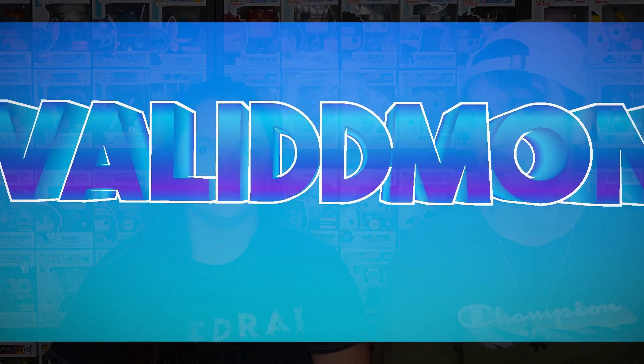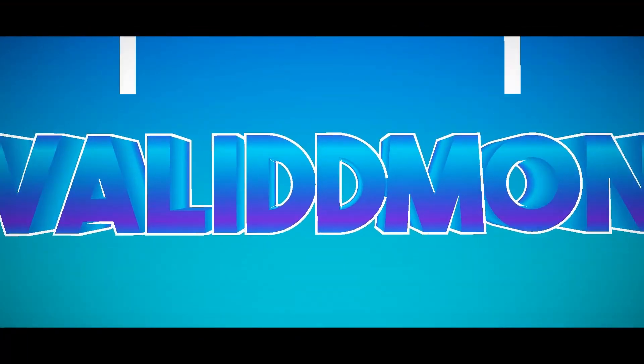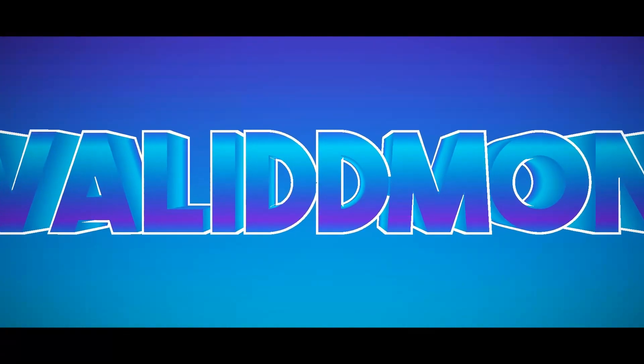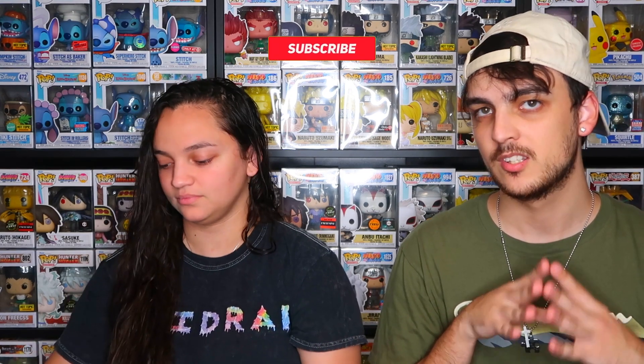Welcome back to another video, welcome to the new year 2025! Hope you guys had a great and safe New Year's and holidays. Today we are going to be showing off the entire Bob's Burgers set from the new movie. So let's just get into it. We have the complete four-inch Bob's Burgers set from the new movie that came out.